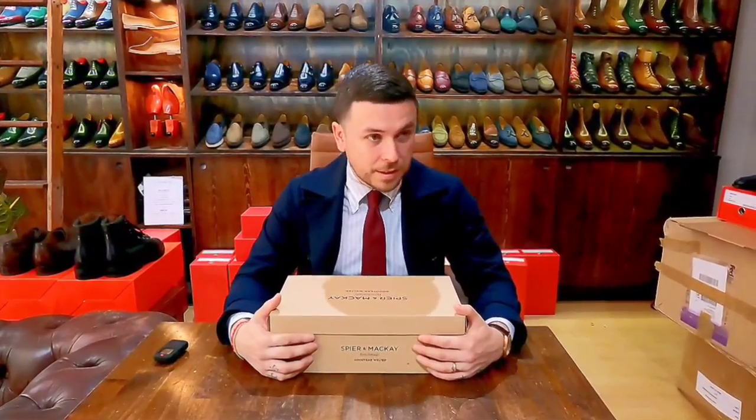Hello, good morning and welcome to the Shoe Snob unboxing series — one-take wonders. We are back with something new, something different. Sorry for the long delay since the last video, but it's been busy and I've been acquiring a few things so I can get a few videos out in the coming weeks.